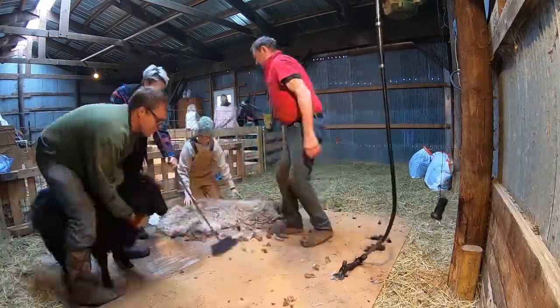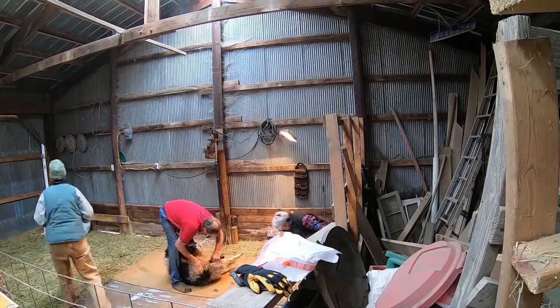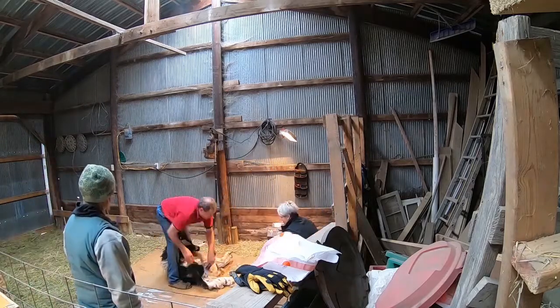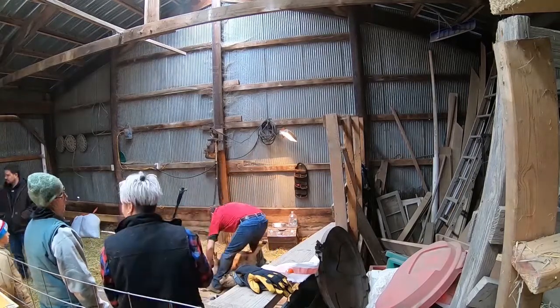Today we will be shearing 25 of our own animals, including all the ewes and our rams and wethers. And then we have another four sheep from our friends that bring them over to our farm as well.